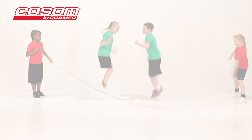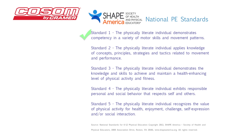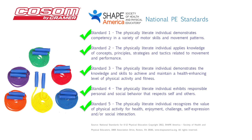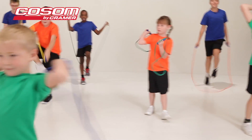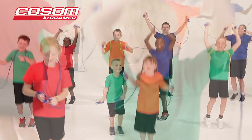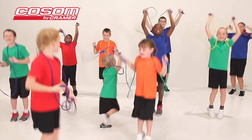Physical education teachers, coaches, and recreational sports coordinators love that the Cosm jump ropes help children of all ages meet Shape America's national physical education standards. Jumping rope also helps children develop a philosophy of lifelong physical fitness and overall wellness. These jump ropes encourage teamwork, coordination, timing, and most importantly, they're fun.